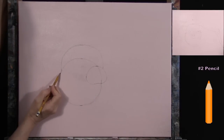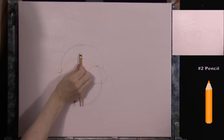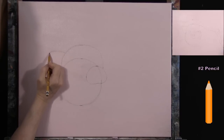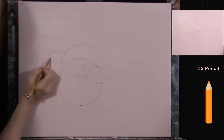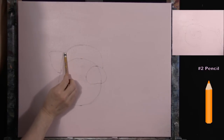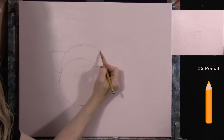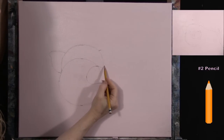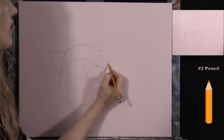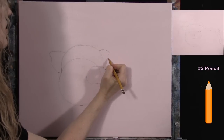Build the ears off of the head shape. At the meeting point come out, up about half an inch to an inch higher than the circle, and extend about an inch and a half to two inches out, then draw a cute little ear shape. Do the same on the other side — come directly to the right, go up just a little, and since the head is turned slightly we'll only see part of this ear, so just a little bit of shape in through there.